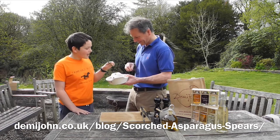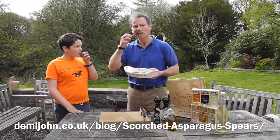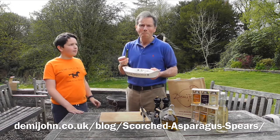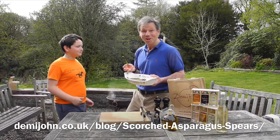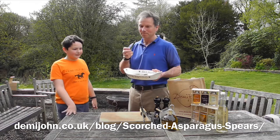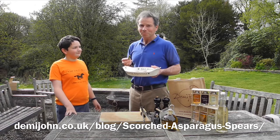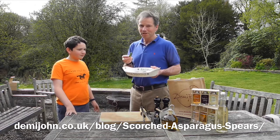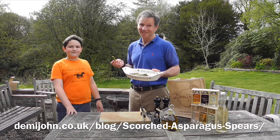It's good! Two thumbs up from Hamish — that's good. Have fun, try this at home, everyone can do this. Really nice and easy. British asparagus — can't beat it. Thank you for watching, see you again next time.